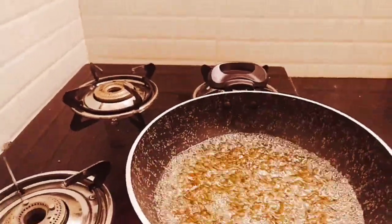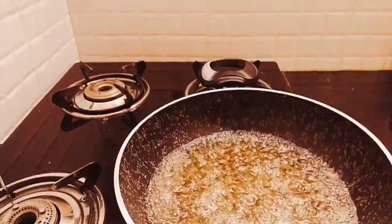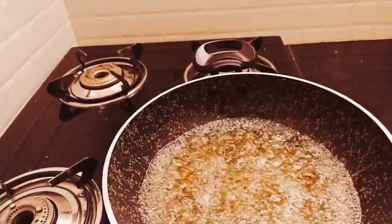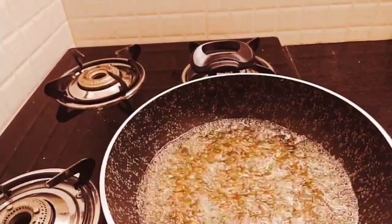Now it is boiling. Turn the stove off and you will have the detox drink ready.